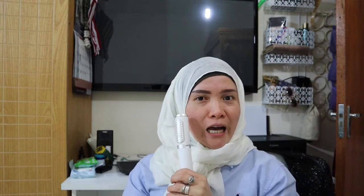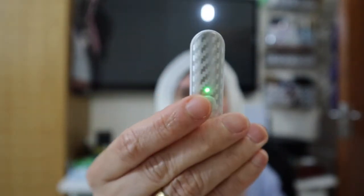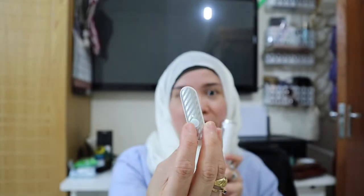So the Bluetooth remote is removable — you can remove it. You press this button and it's on, and you can pair it with your phone. Once you use this selfie stick it connects. I have to put it back — so now it's on.